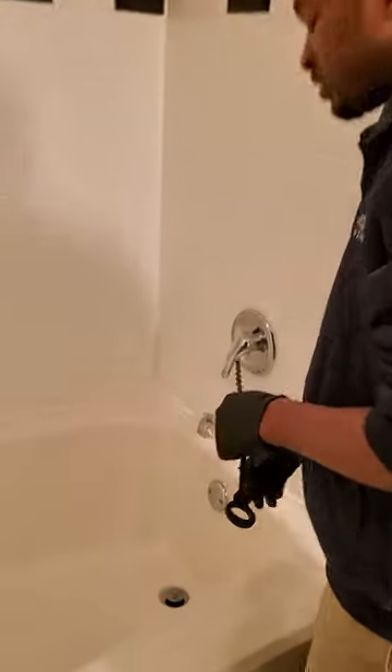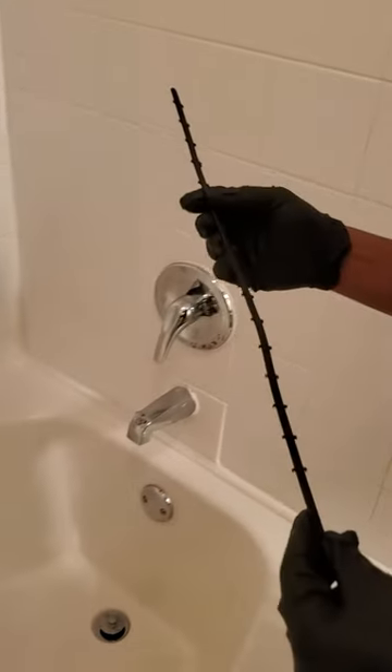So the first thing I do is go to the tub. This utensil right here is called a zip it.